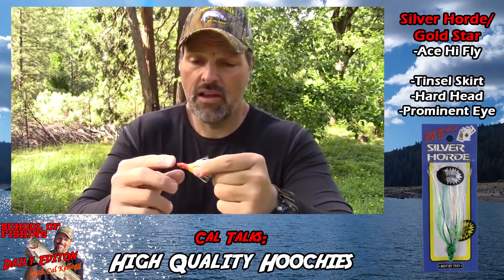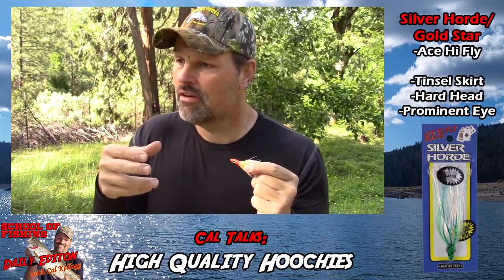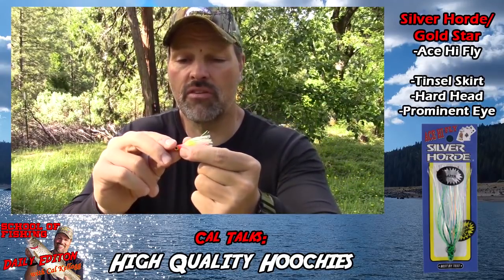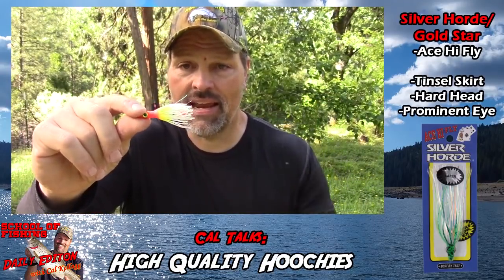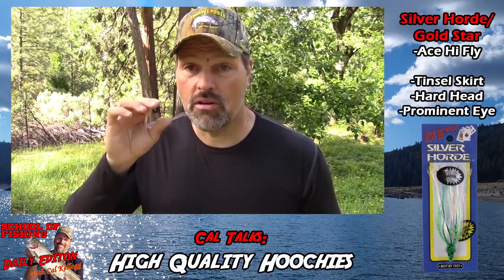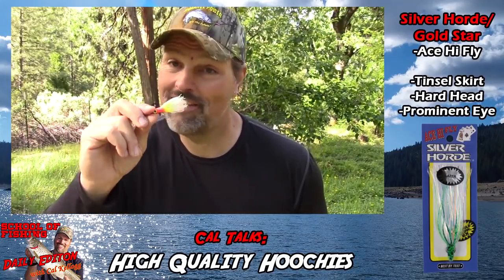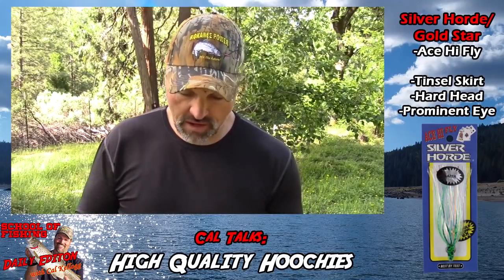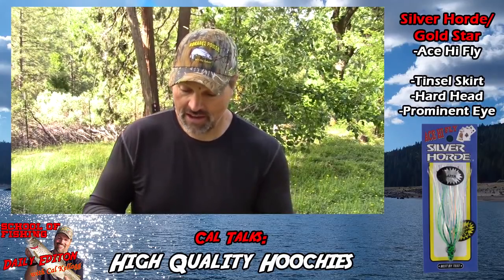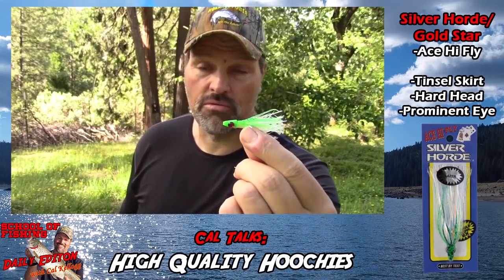This head extends back into the skirt and it's flared — kind of funnel-shaped basically — and what that does is it helps the skirt maintain that broad shape. And that helps it look just like a threadfin shad, an inch-and-a-half long shad. That's money — that's what the fish feed on most of the time. They're looking for a small shad they can gulp down easily, and man, that Ace High Fly looks just like that when you pull it through the water.